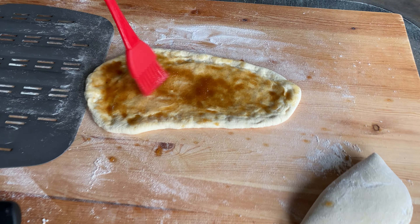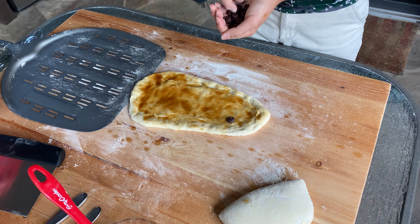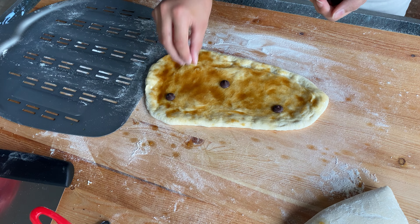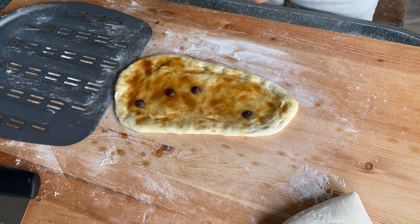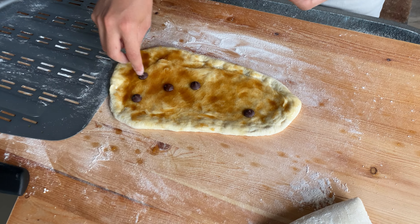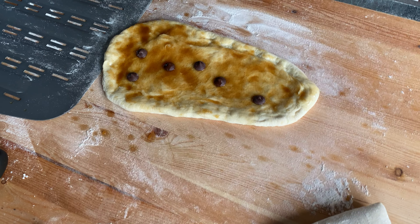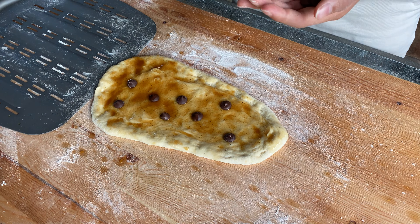We decided to add a few chocolate chips, spreading them out evenly across the pizza. Then we're going to put it in the oven — we're curious to see how they melt or burn. This is an experiment; we don't have a recipe, we're just winging this one to see how it turns out.